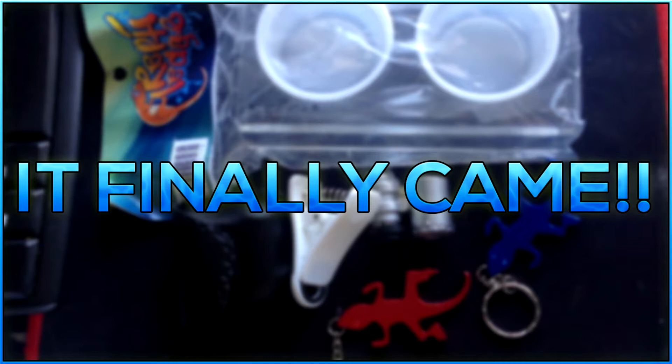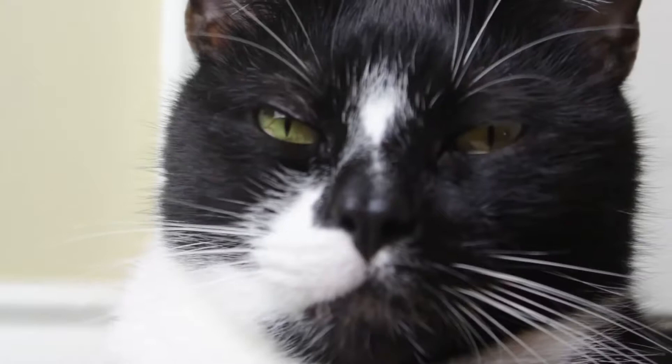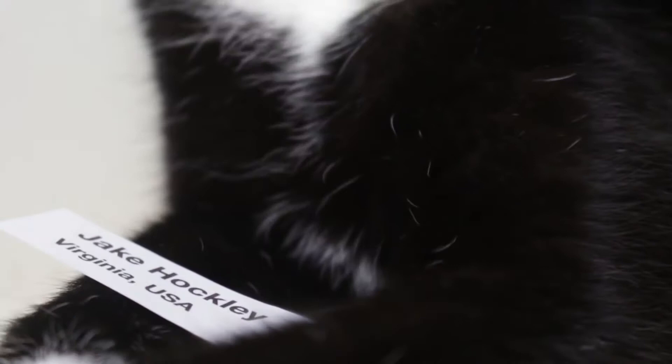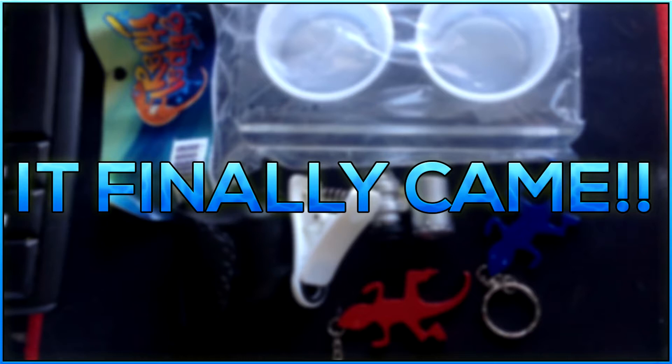Hey guys, so today we've got a really exciting video. This is an unboxing all the way from Canada. Probably none of you know, but I actually won GoHerping's giveaway that he did around Christmas time last year. He paired up with Jeffrey from Reptile Edge to provide the prizes. There were 10 Reptile Edges to be won and I was one of the winners, and my package is finally here.